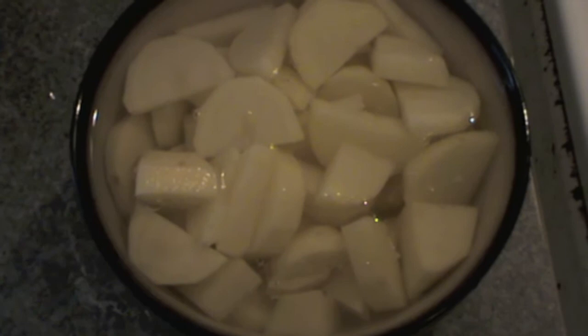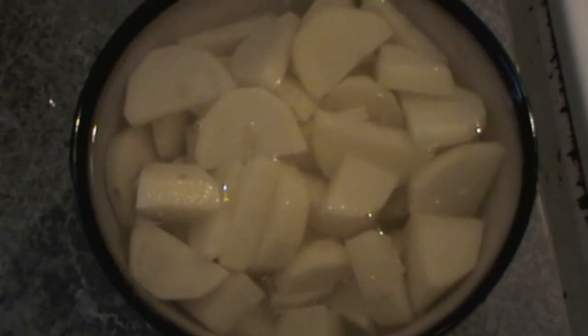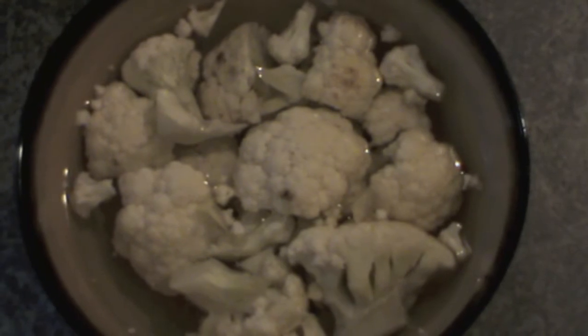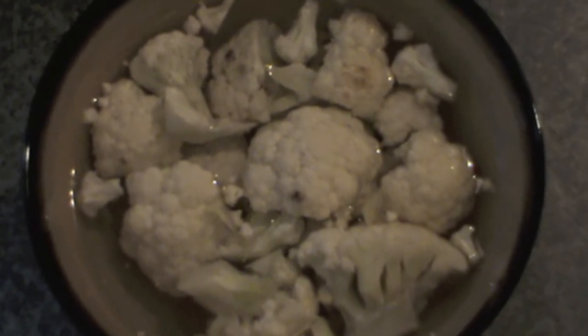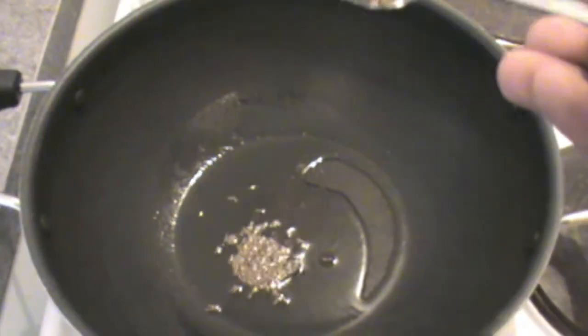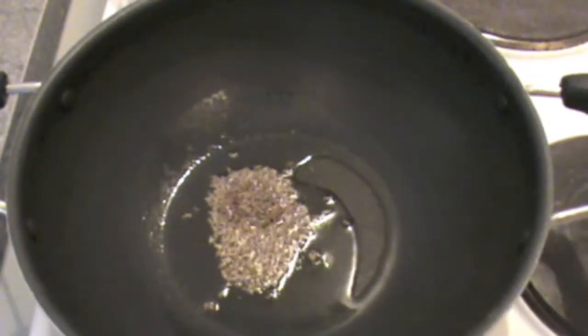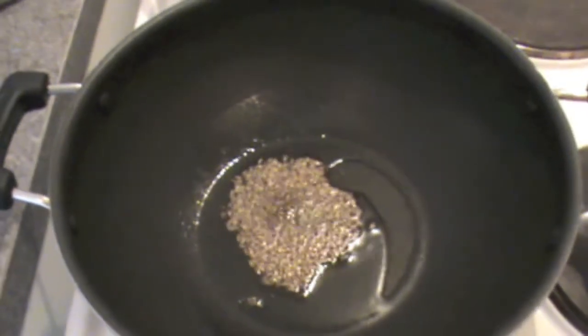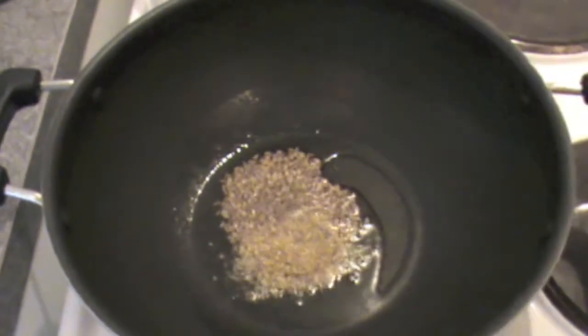I have cut my potatoes in small pieces. It doesn't matter what way you cut — round or cubicle or whatever. I got my cauliflower.